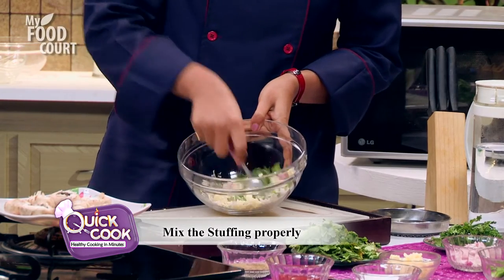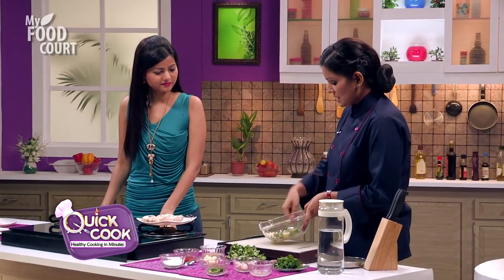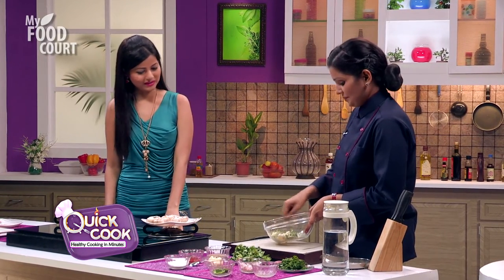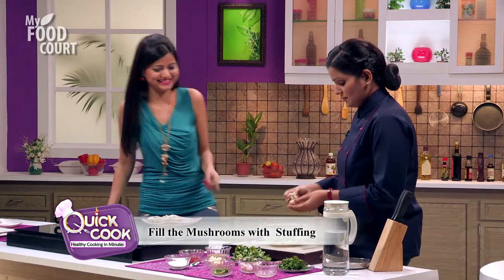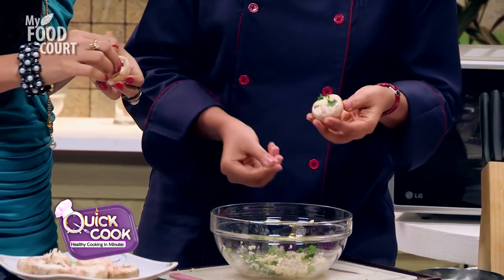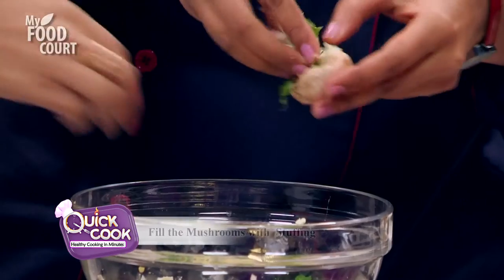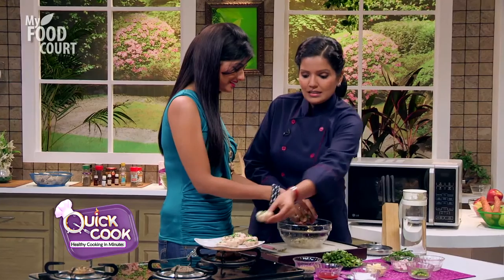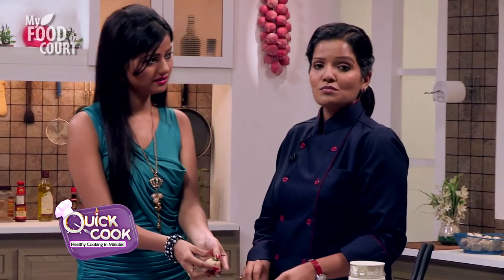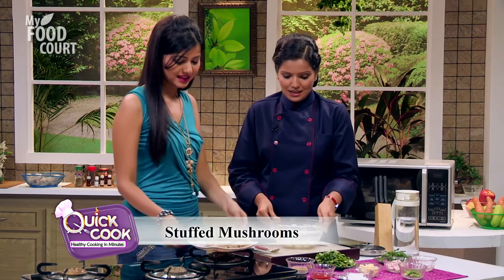So we mix the stuffing — the onion, cheese, and chili will be combined well. Once done, we will stuff them into the mushrooms and start frying them. Let's just stuff them. And this is how you stuff the filling into each mushroom. They are ready — they are looking like mushroom laddus! Cheesy mushroom laddus. We are using common button mushrooms. In South East Asian countries like Japan and China, shiitake mushrooms are also used — they are very earthy in flavor and easily cooked. Thank you so much for your help.